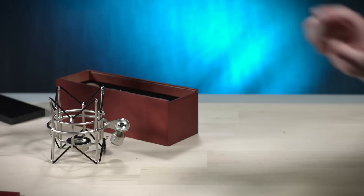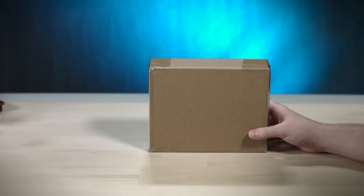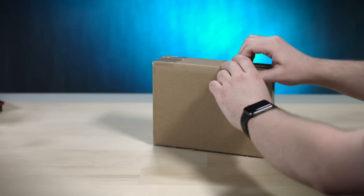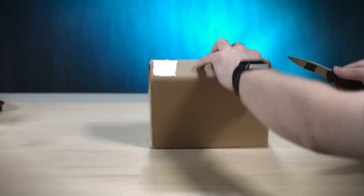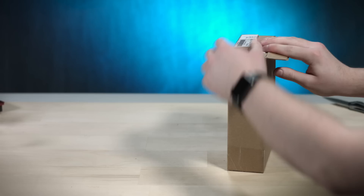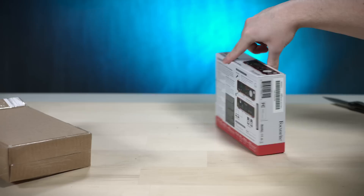Ladies and gentlemen, boys and girls, say hello to the Focusrite Scarlett 2i2.